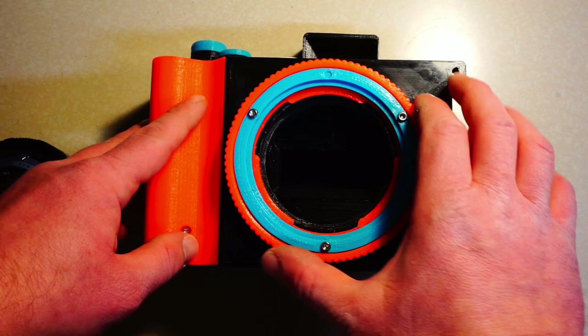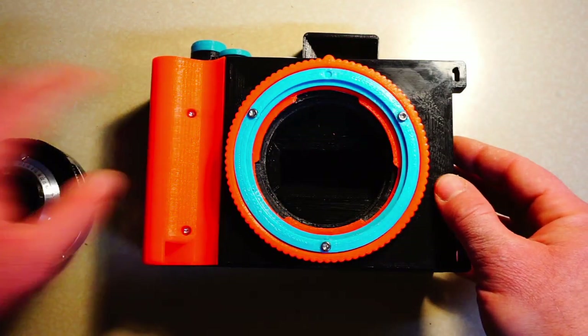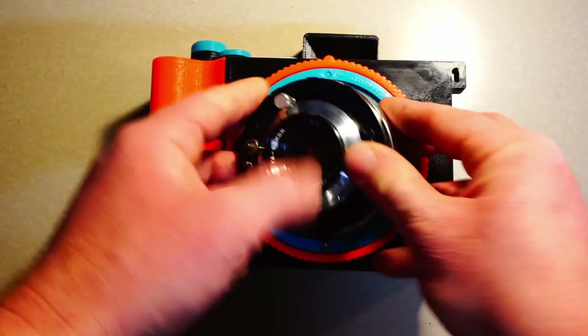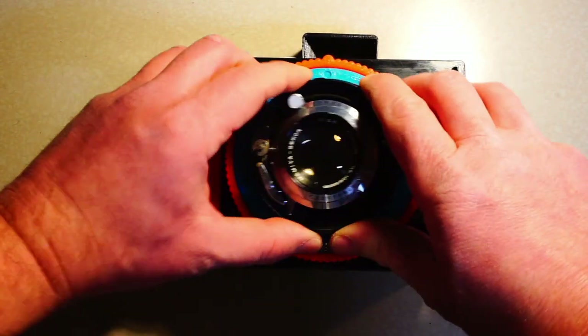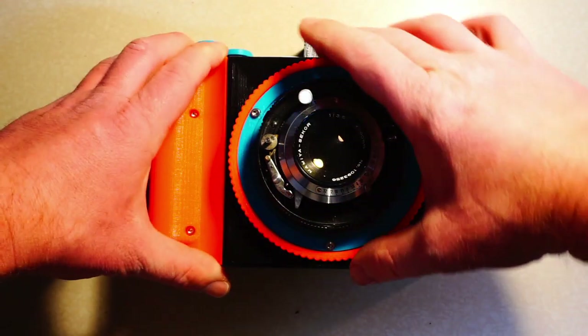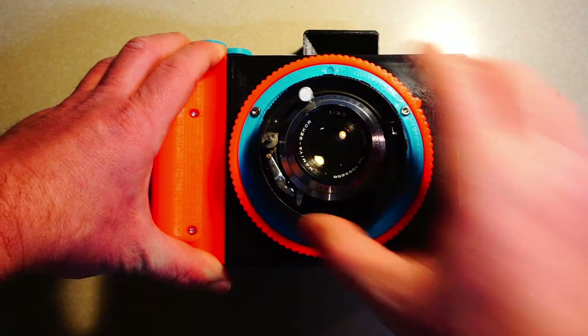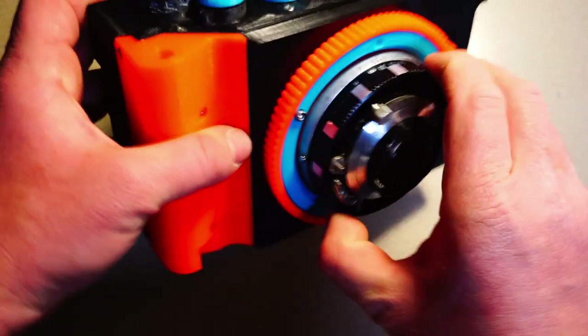Mounting a Lens. To mount a lens to the Bronco Pan, rotate the outer mount locking ring so that the little bump is vertical in the 12 o'clock position. Press your lens firmly into the mounting hole by the helix and make sure that it is seated in the cutouts in the body for the lens mounting tabs. Pull up slightly on the mounting lock ring and rotate it 60 degrees clockwise to lock your lens into place.